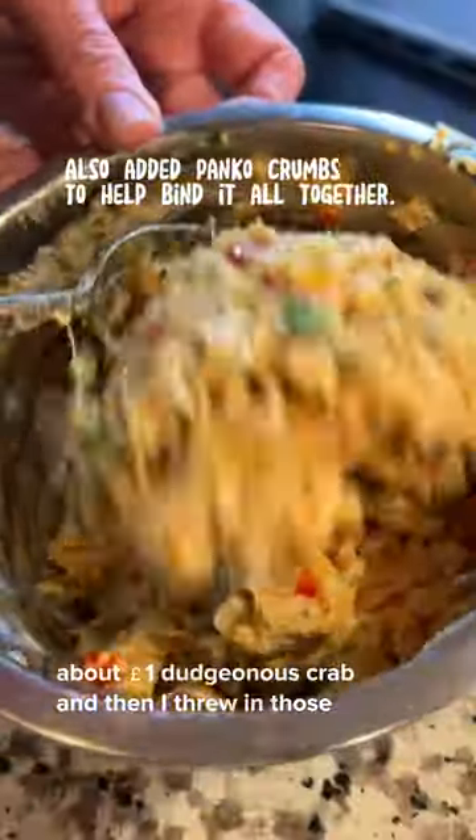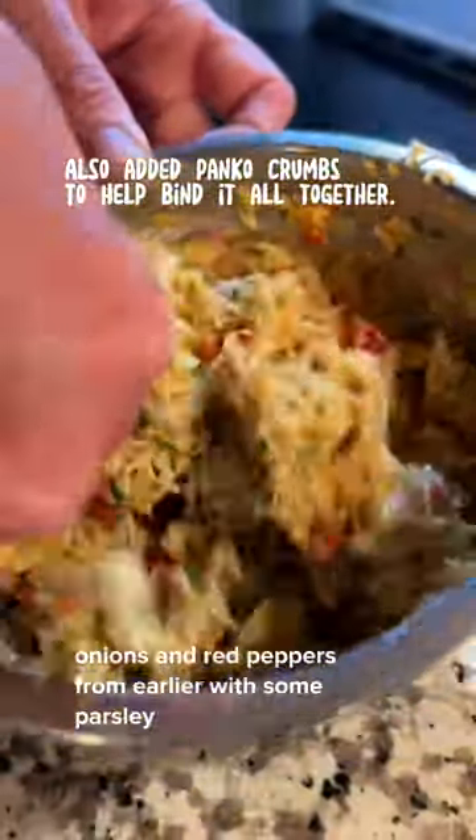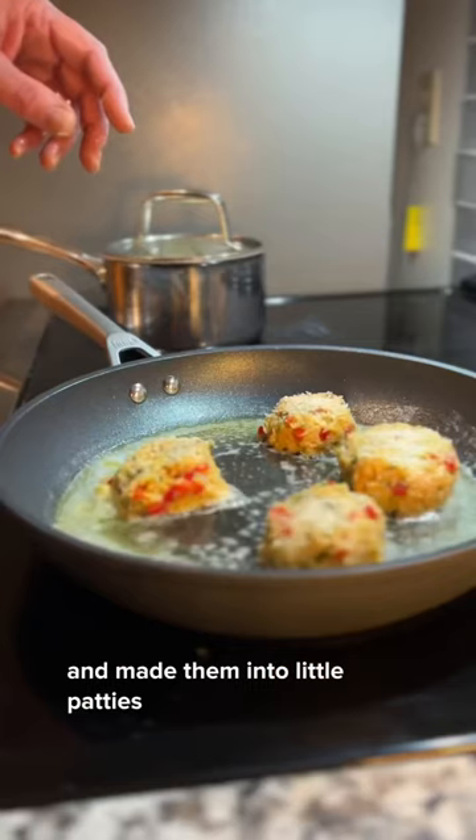About a pound of Dungeness crab. Then I threw in those onions and red peppers from earlier with some parsley and made them into little patties.